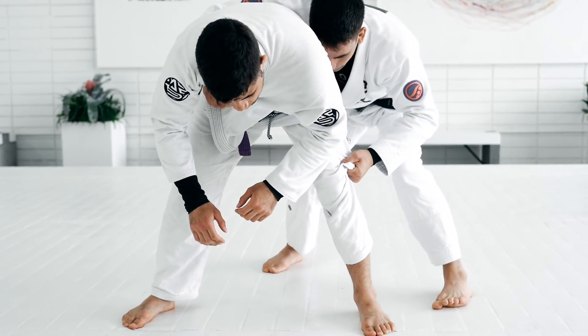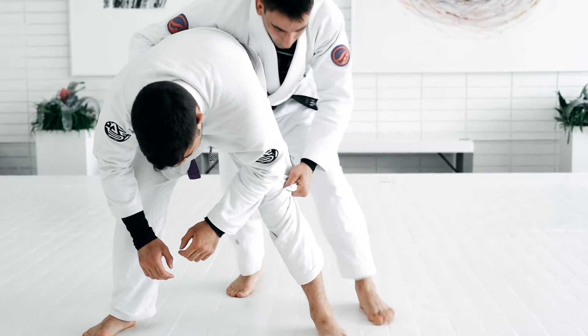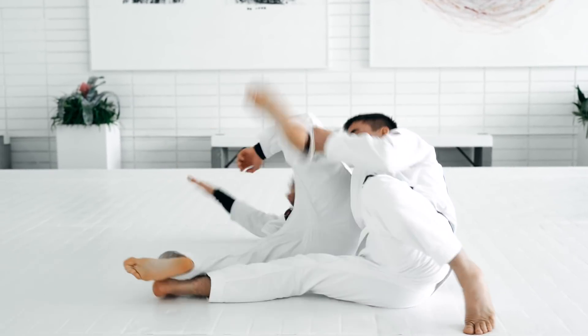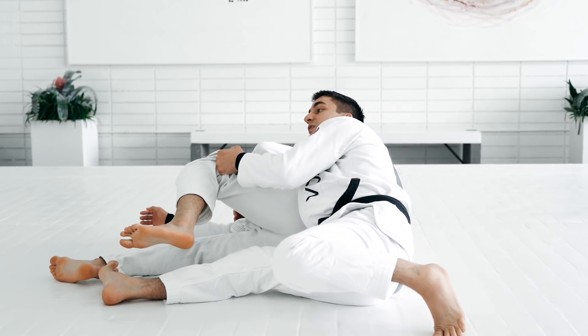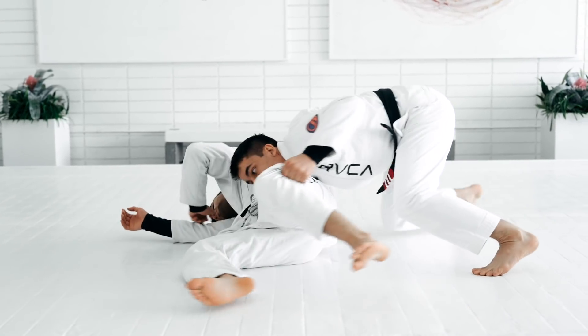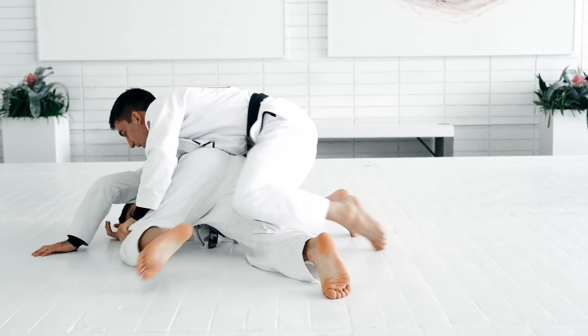Step to the side. Now I stretch my leg — really low. Not up here, really low. And I don't fall with my back on the mat — it's the side of my hip. Now I get on top, pulling the collar here. Just like the back.